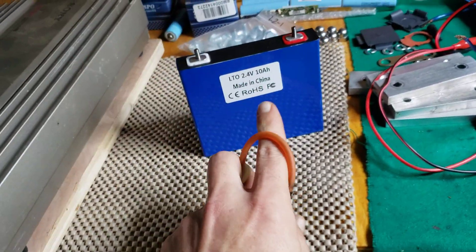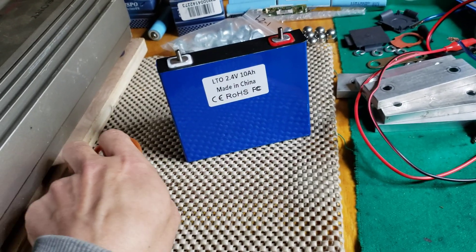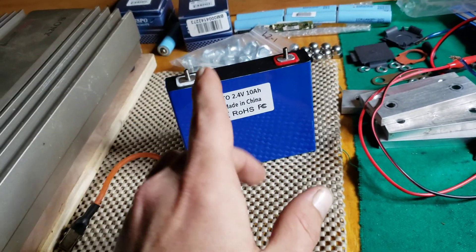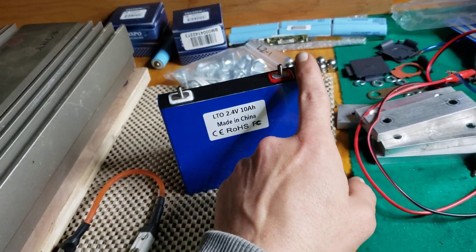So this guy flipped his cells. That means he's drained them down past zero volts where they have flipped polarity — this post now reads positive and this post now reads negative.